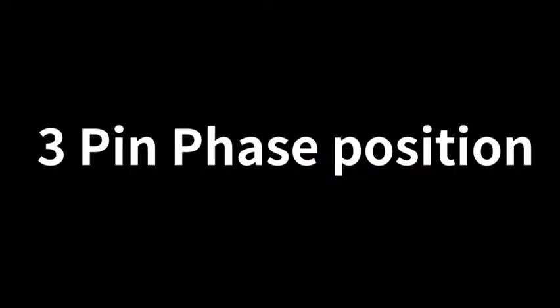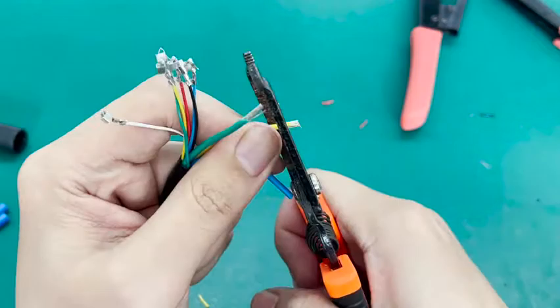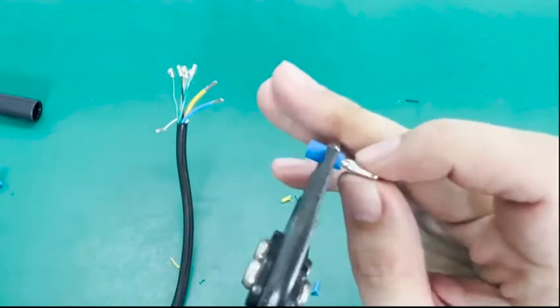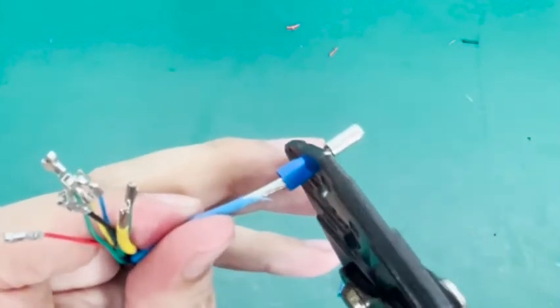3-pin face position. Use wire strippers to separate the insulation from the wires. Fix the bullet connector and press. Insert the copper wires into it and press it tightly.